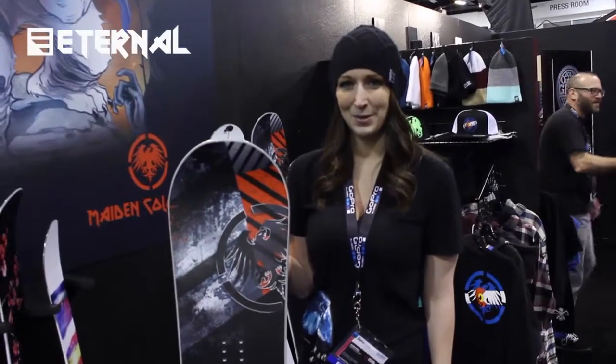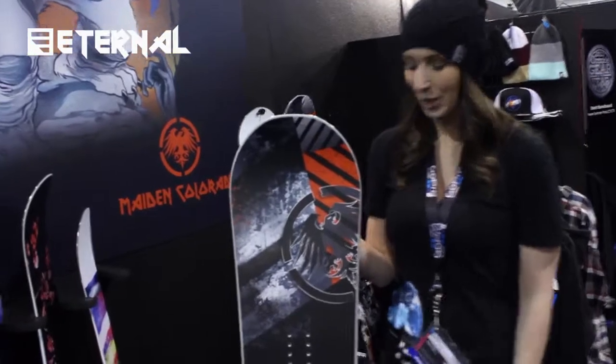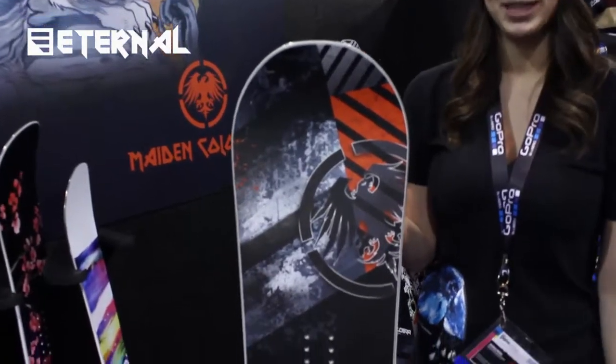Hey guys, it's Ashley over at Never Summer Boots and we're showing off our Cobra for this year. You haven't seen the graphic yet because we changed it right before SIA, and we are loving this graphic. It comes with our carbonium top sheet — it's part of our carbonium line.